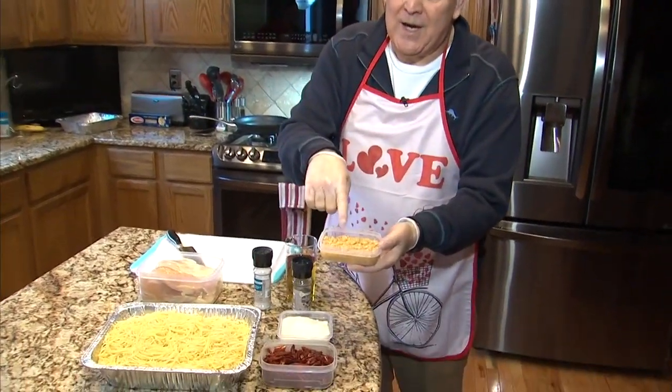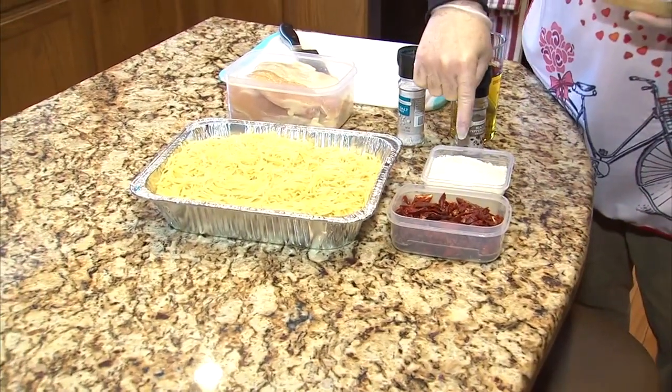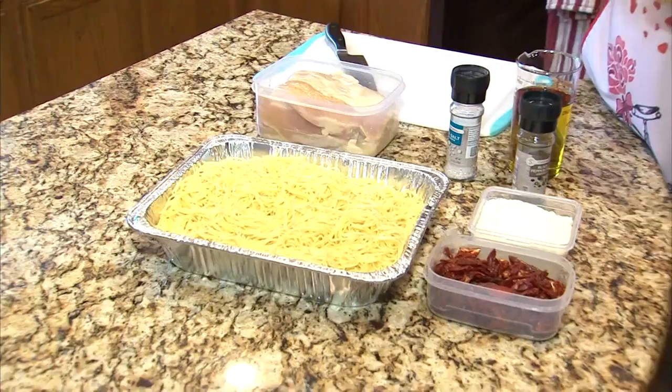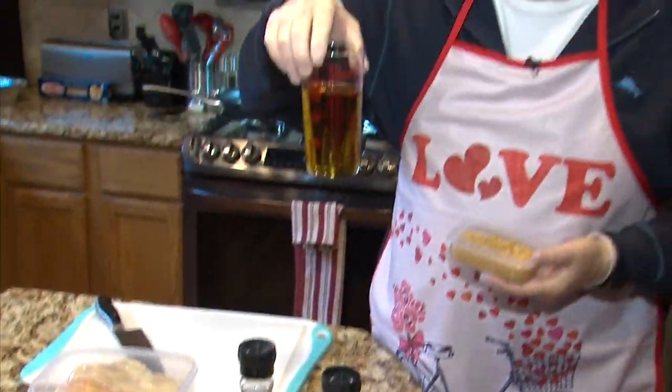Here are the ingredients. Of course, you've got to have fresh garlic. We've got sun-dried tomatoes. We have Parmesan Reggiano cheese. We have pasta. We have chicken breast, salt and pepper, and of course, olive oil.